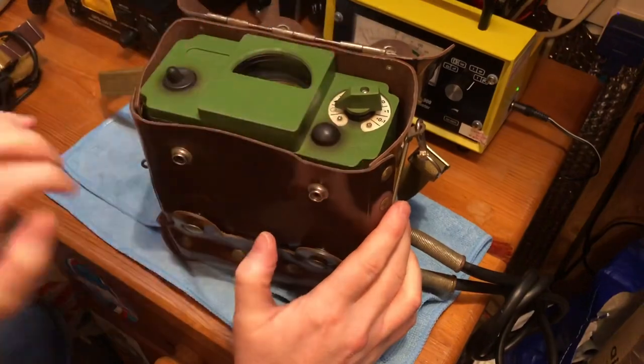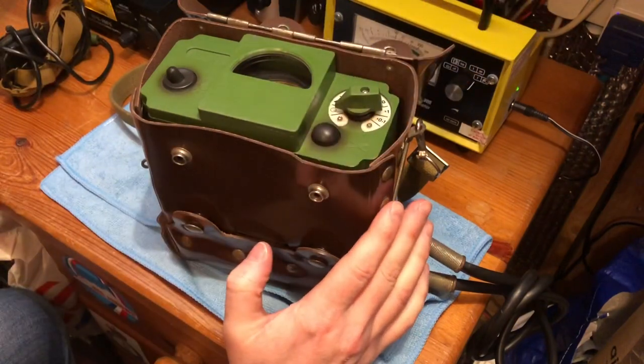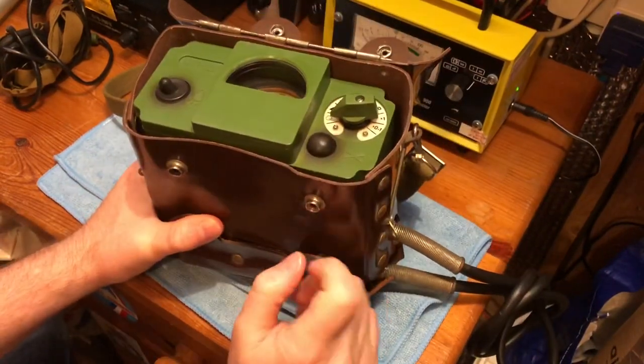I bought mine loose along with the strap, headphones, and the probe rod. I'll go into more detail about those in a few seconds, but first we're going to open up the bottom and show you the batteries.